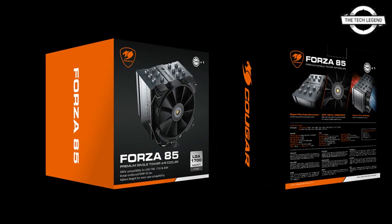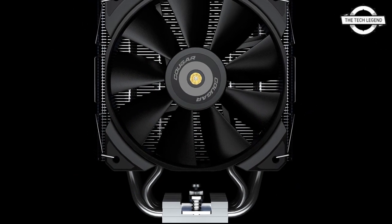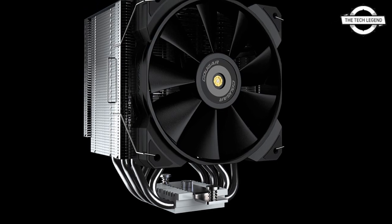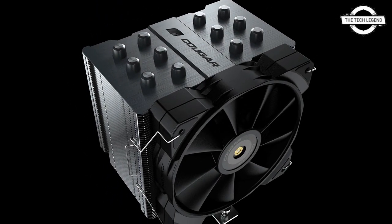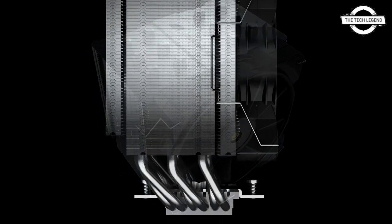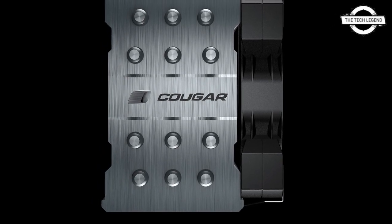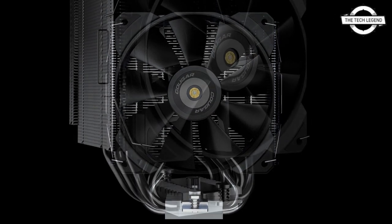The included Quaggar Vortex MHP 120 mm fan has a speed ranging from 600 to 2000 RPM, pushing up to 82.48 CFM of airflow at 4.24 mmH₂O air pressure and a maximum noise output of 31.68 dB. The fan features a hydrodynamic bearing.